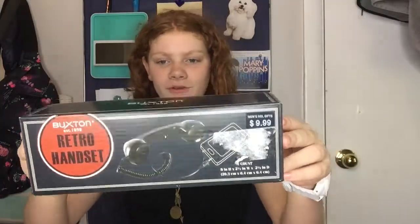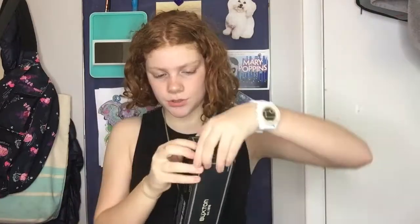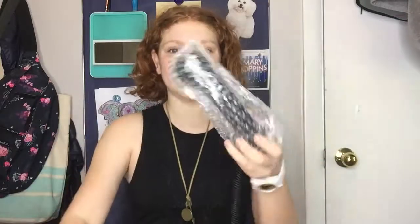Retro handset — old school retro phone handset, plugs into mobile device for playful vintage-inspired calling. Features one-touch answering button, compatible with most cell phones, smartphones, laptops, and mobile devices. Let's open it — here it is! Grab a little spring cord and see if it has any instructions in it.